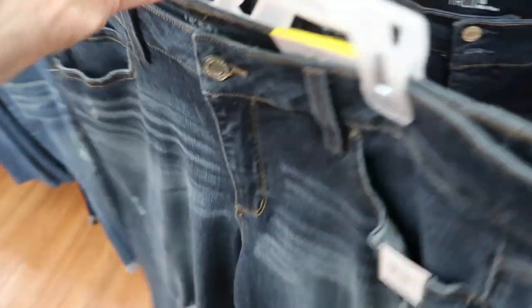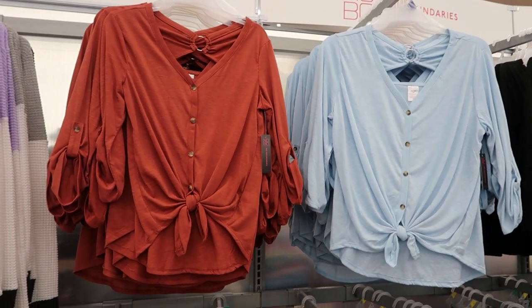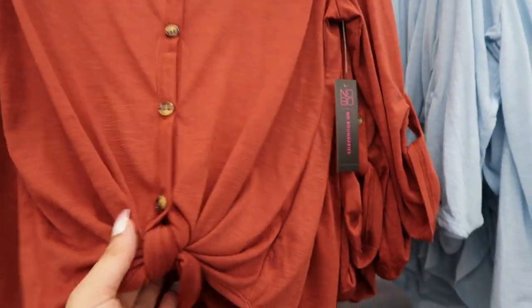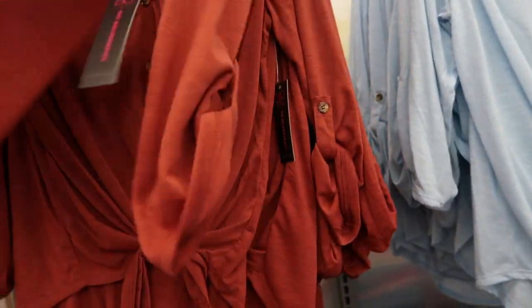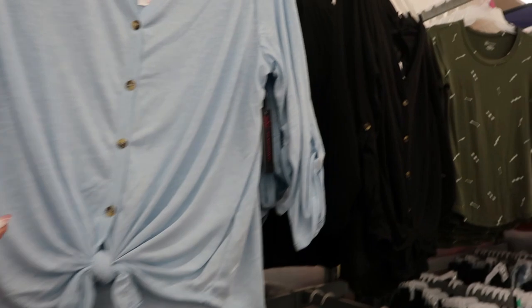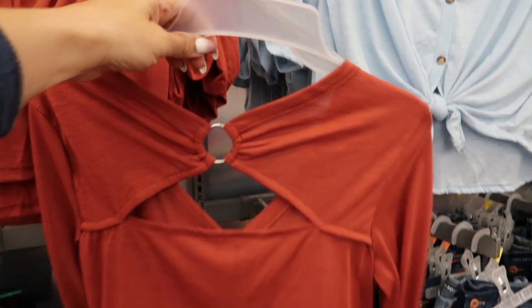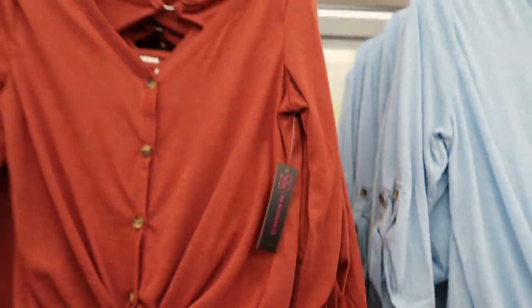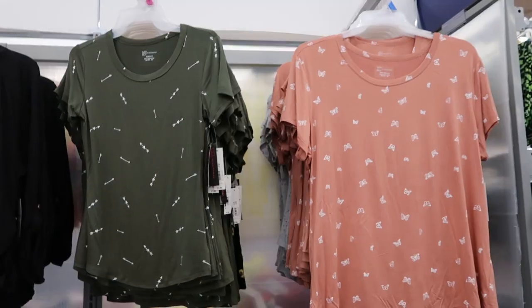I'm also seeing from No Boundaries these roll-up tie-up front tops. They have a burnout-style fabric, buttons down the middle, and a little tie — you could also wear it untied. What I love is the little back detail with a ring and cutout. These are $10.96 and come in rust, blue, and black.